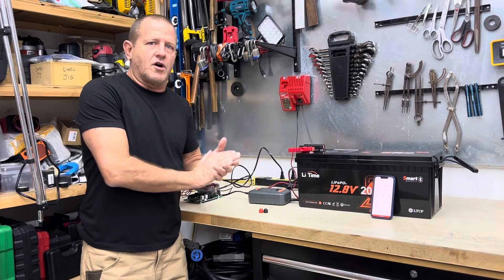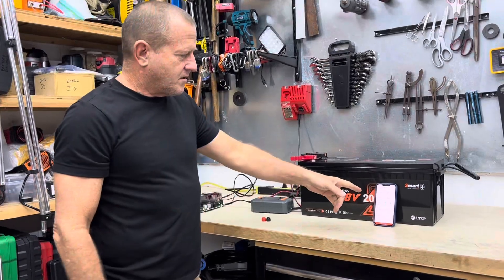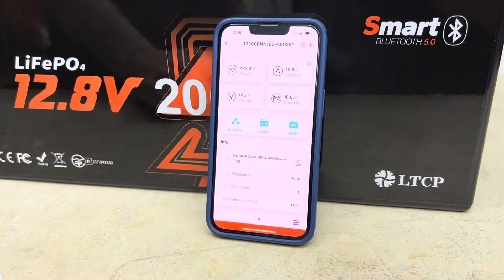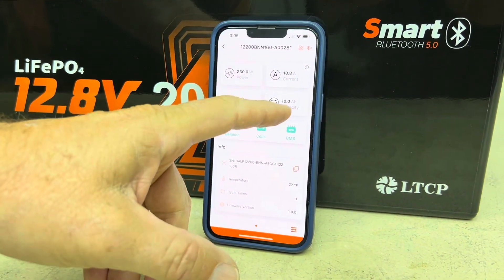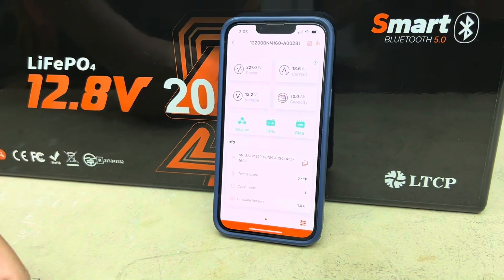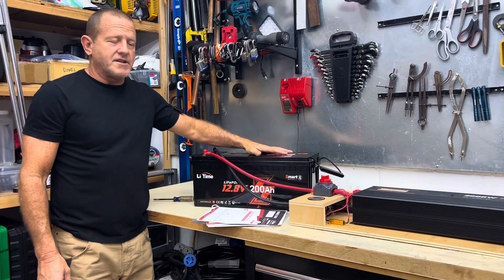We're going to charge this thing up fully again. You can see how this Bluetooth app works — right now we're charging at 18.6 amps. It shows 10 hours of capacity left since we just started the charge, and we're charging at 227 watts right now.